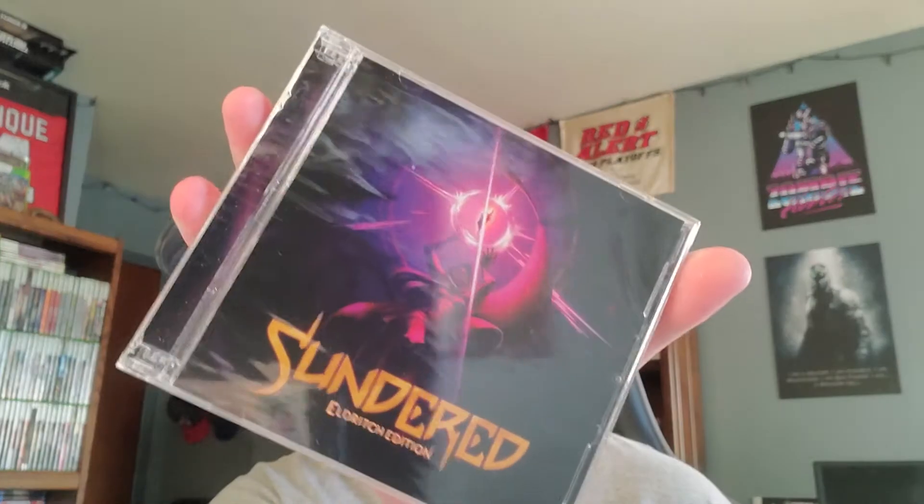This is a Limited Run copy. It also has a sealed CD of the soundtrack — that's pretty cool, you don't get that very often. And also in here is a set of cards. It doesn't look like playing cards of any kind, just a set of art cards.